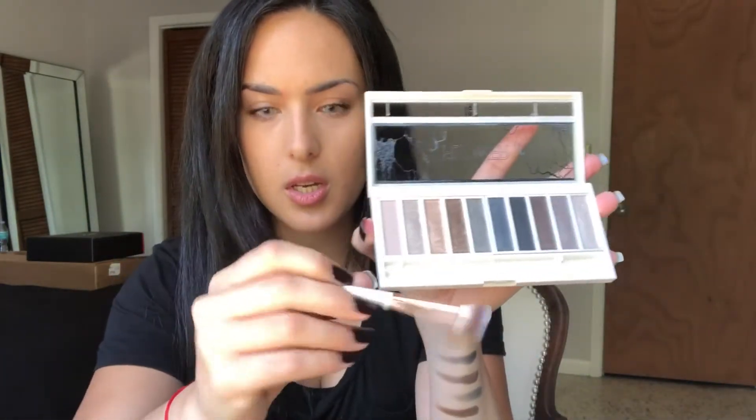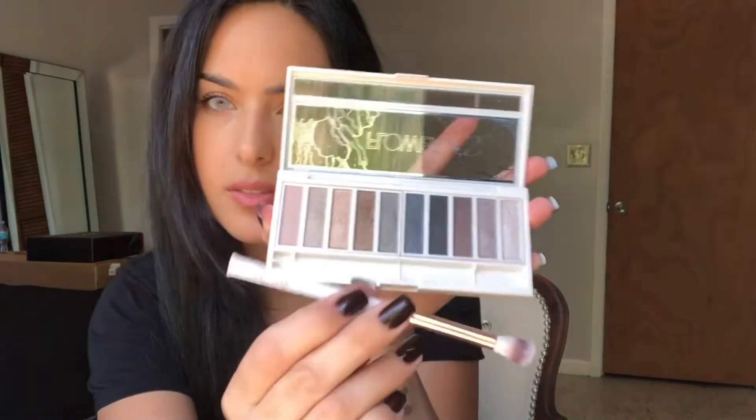It comes with its own little brush that says Flower on it. I cannot wait to use this for a look — maybe I'll use it in an upcoming look. Okay, so now we have their glossy gel eyeliners.